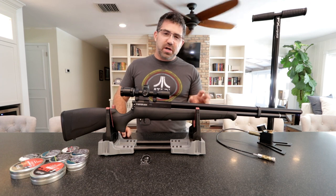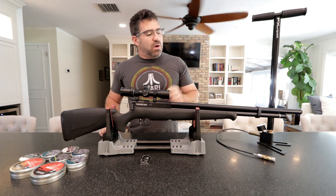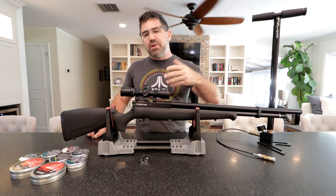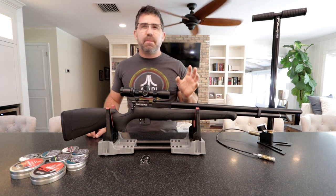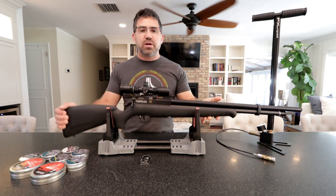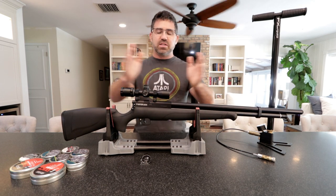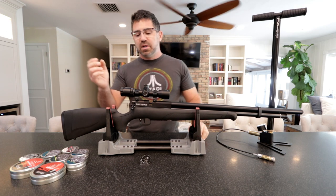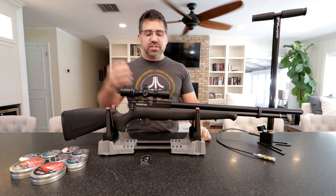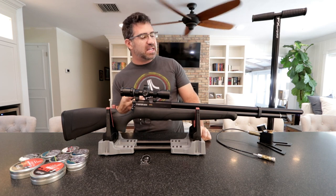I want to touch on the barrel for a second. This is a 23.3-inch long barrel, which is longer than the Marauder barrel. The Marauder uses about a 20-inch barrel, so they've made the barrel longer — that's why the gun is almost 43 inches long. The reason they do that is the longer your barrel, the less air you need to achieve a certain foot-pounds of energy. That is an efficiency-increasing move, and it ties into their approach of making this an all-day hunter or shooter.